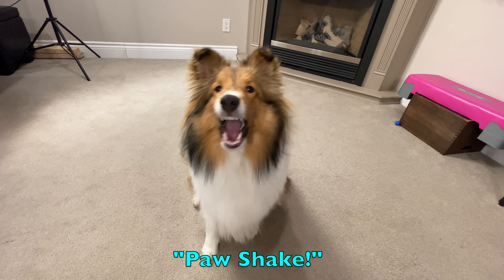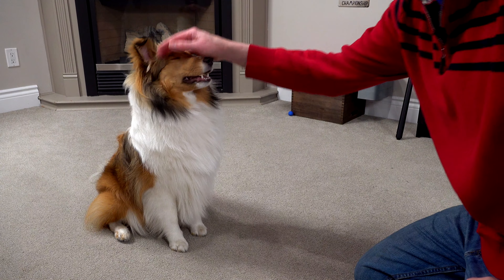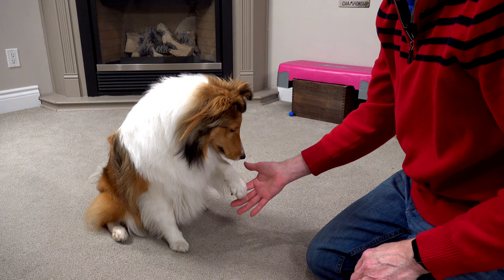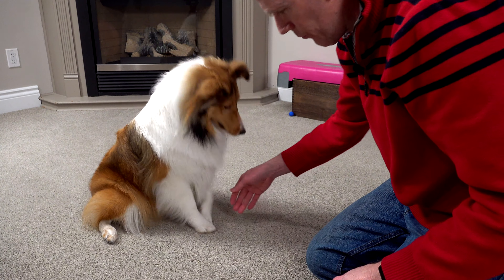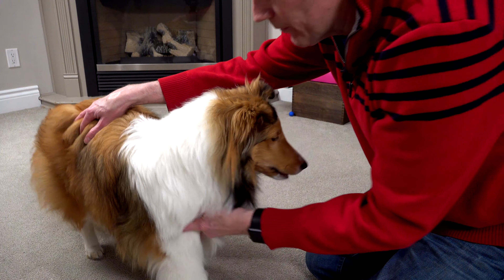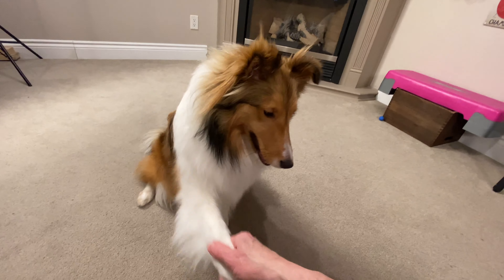The fifth trick Biscuit learned is shake a paw. For shake a paw, I start with the puppy in sit position and hold my hand out for her to put her paw into my hand. If your dog doesn't naturally paw at you, just reach down and gently take her paw, say 'shake a paw,' and give them a treat. There's always a reward, always positive. Reach down, grab the paw, say 'shake a paw,' and a treat. That's it.